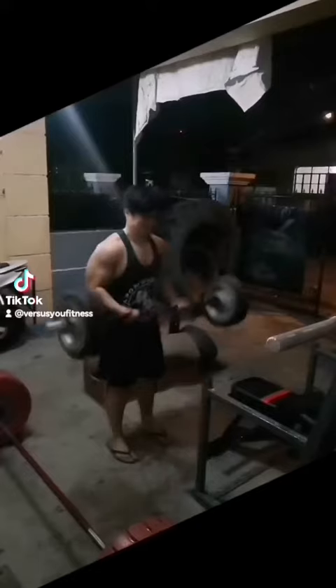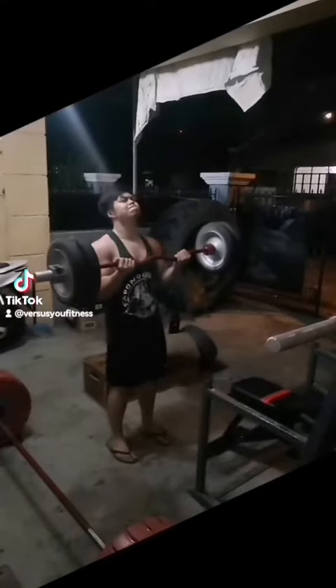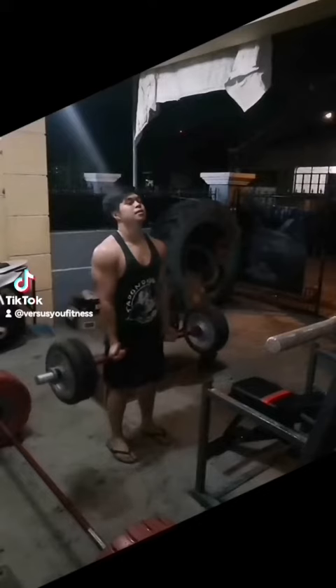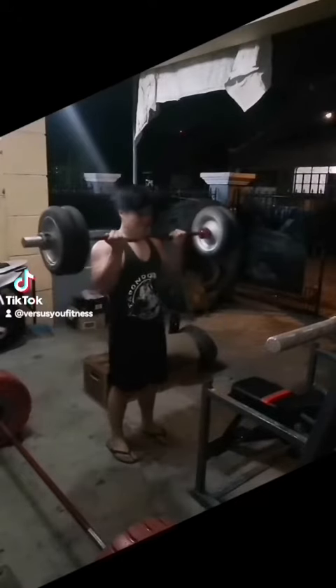They always say you don't grow on the sixth, seventh, eighth rep — it's on the last few. If the rep range is 12 reps, it's on that 11th and 12th, and going past that 12 reps. It's true.